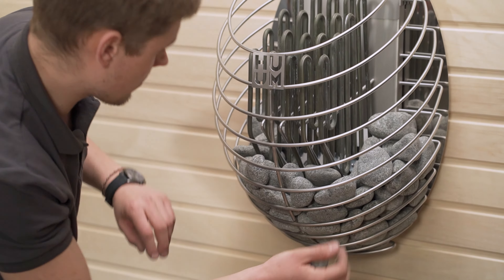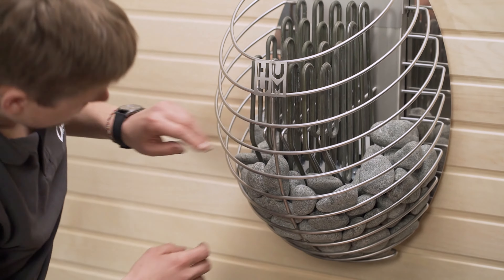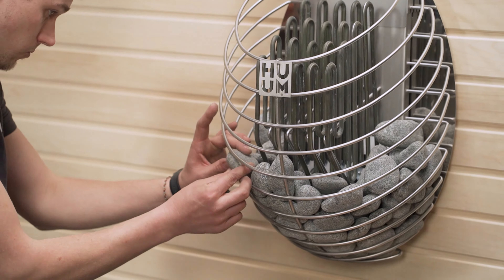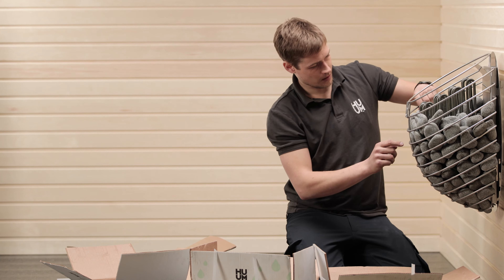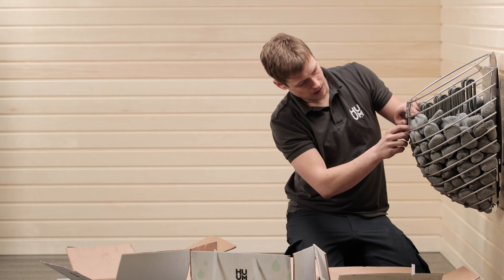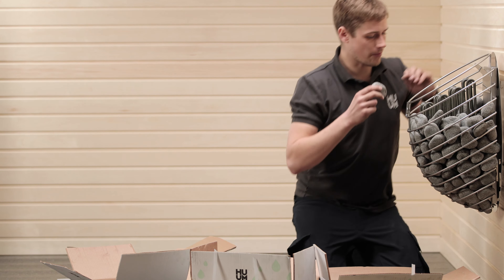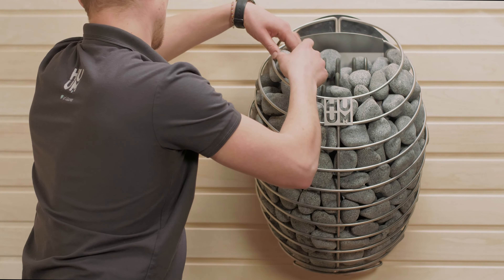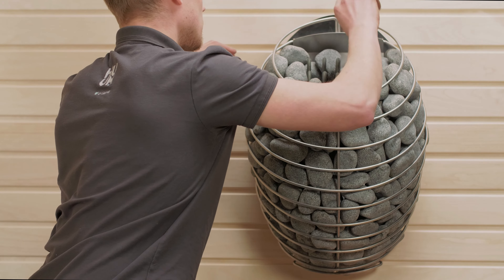The heating elements should be covered up, and the stones should form that perfect water droplet shape, although just loosely enough that heat circulates effectively inside among them. It's going to be a bit like a puzzle, and like a puzzle, you should take your time and enjoy it. Start working your way from bottom to top. If you fill one side first, then it can damage the heating elements, so you need to do it layer by layer. Place the big stones where you can, and use the smaller stones to fill the tighter spaces, such as the front of the heater.